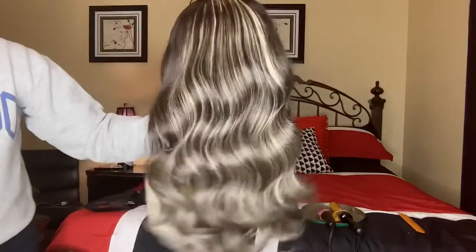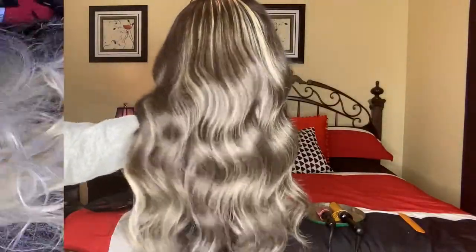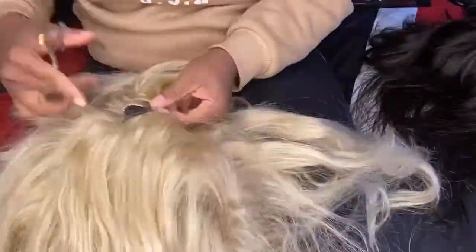Hey y'all, welcome back to my channel. In this video I'm going to be showing y'all how I turned these two wigs into this one beautiful highlighted salt and pepper wig. A client gave this to me and she wanted me to do it because it's been floating around on the internet, and I'm glad I had the opportunity to do it.